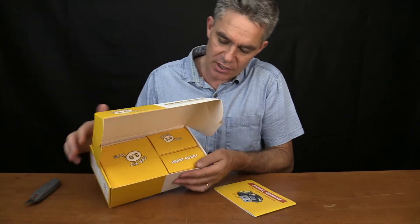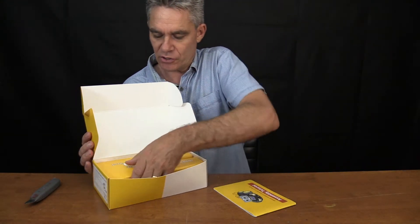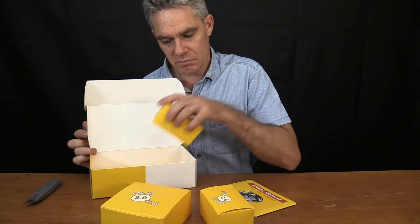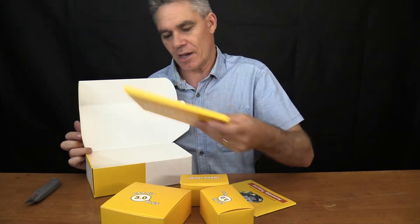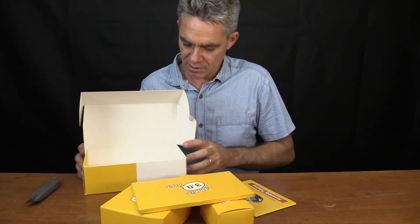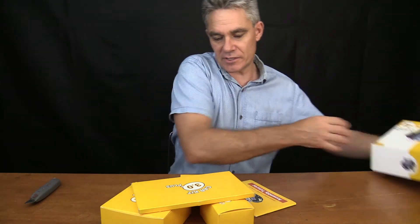It's got three nicely packaged boxes in here. Boom, boom, boom — and something else. Car Kit 3 Plus. So that's a good start.